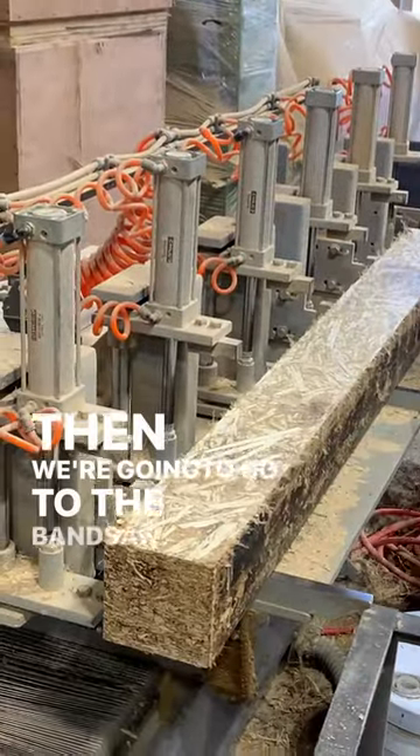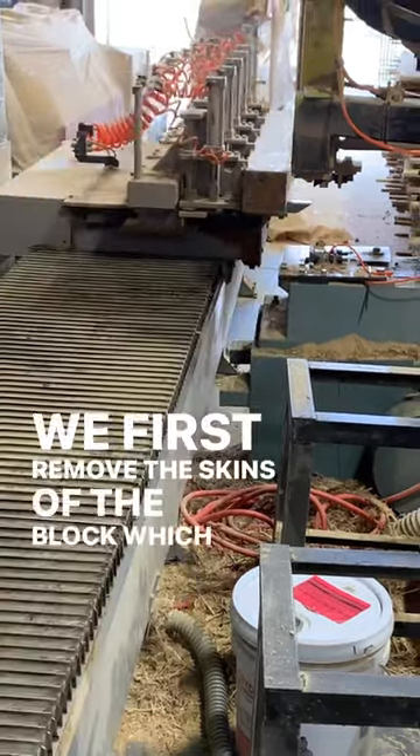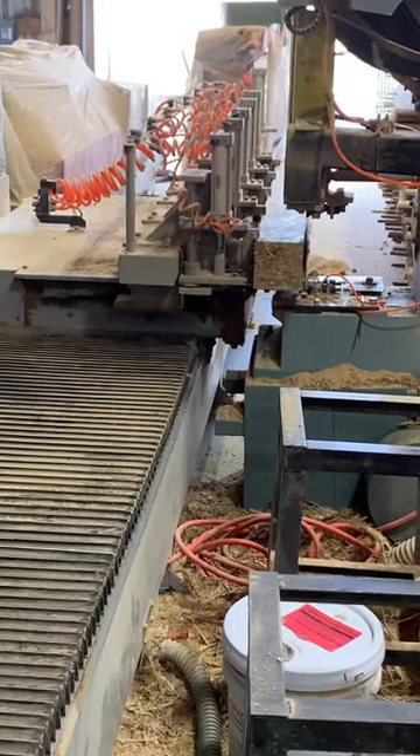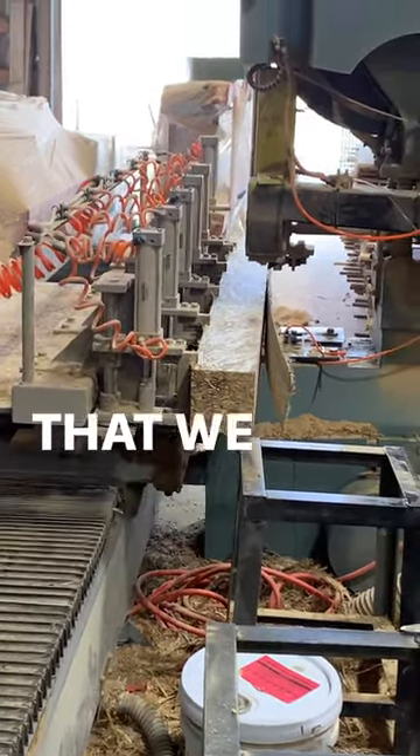Then we're going to go to the bandsaw. We first remove the skins of the block, which are the darkened portions due to the baking process. After removing the skins, we then begin to cut for the lumber that we need for the day.